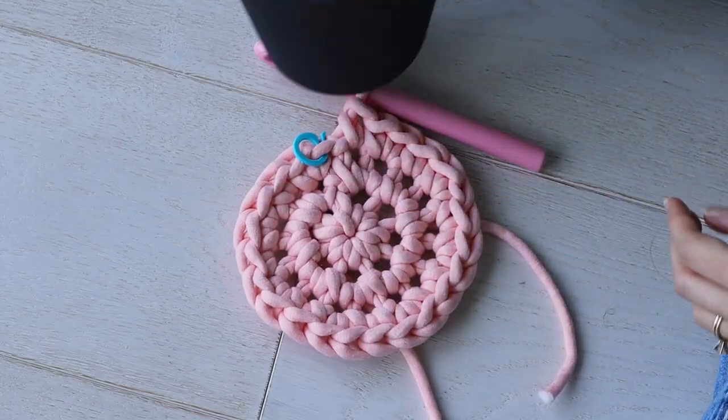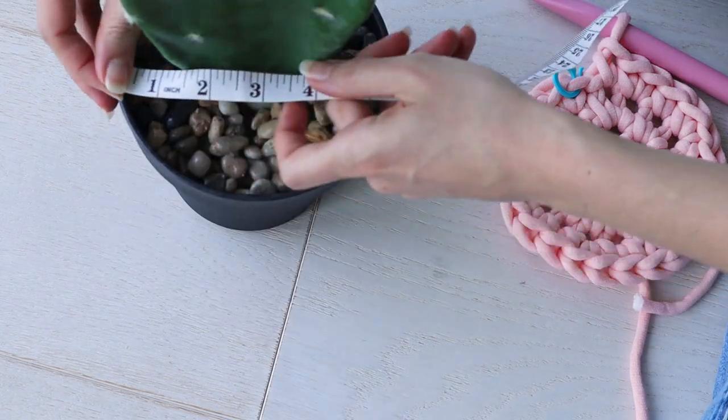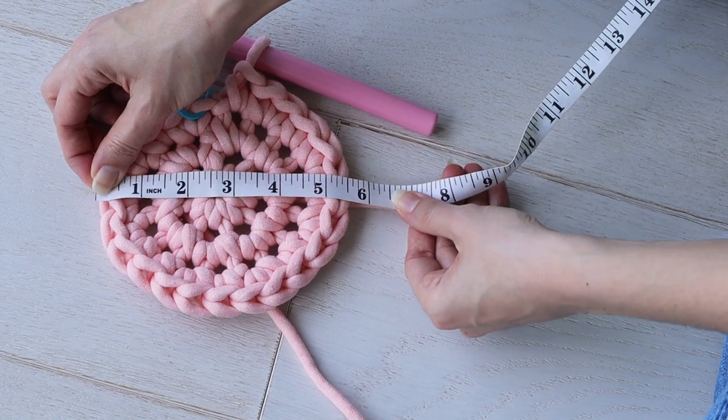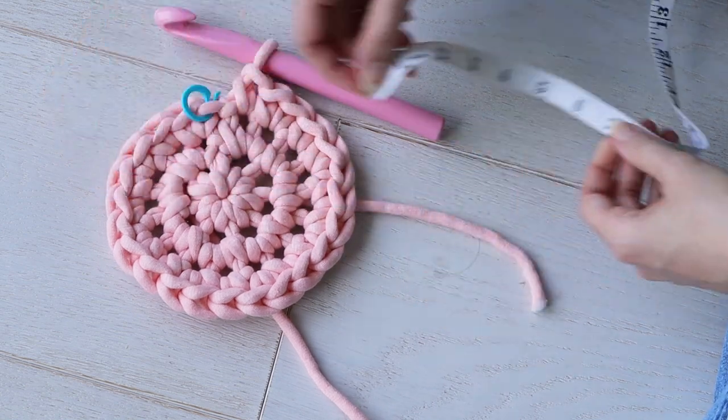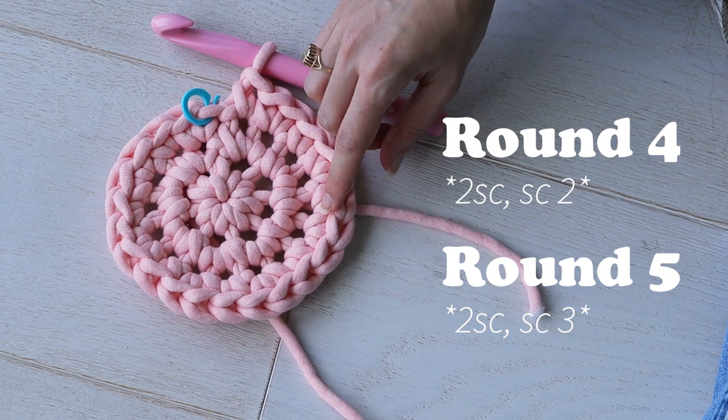Repeat two single crochets in the next stitch and one single crochet in the next stitch all the way around. Next, check your circle against your plant pot — you can eyeball it or measure your pot at the widest point. When your circle is as wide as the widest part of your pot, you're ready for the next phase to start building up the sides. If you need to continue growing your circle past three rounds, I'll have instructions linked below.